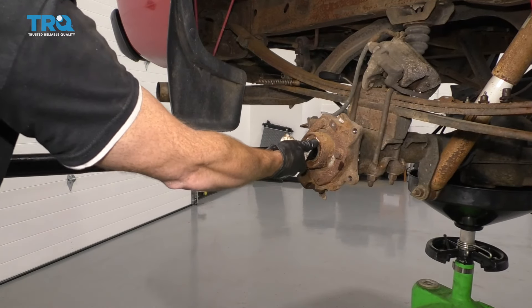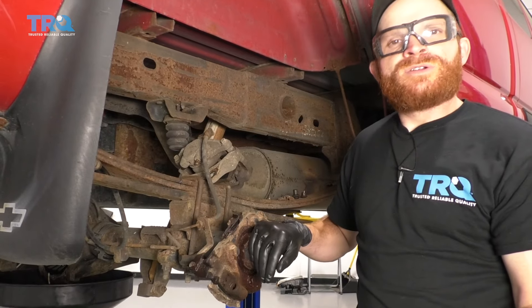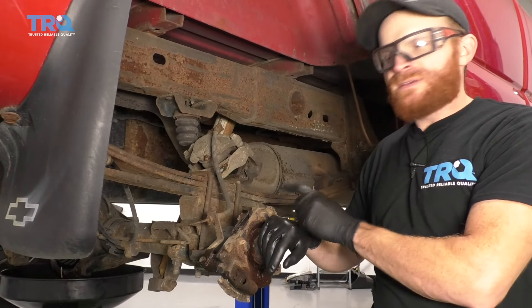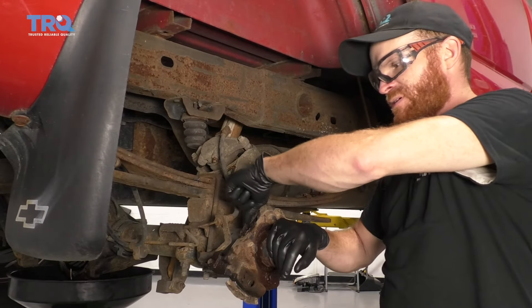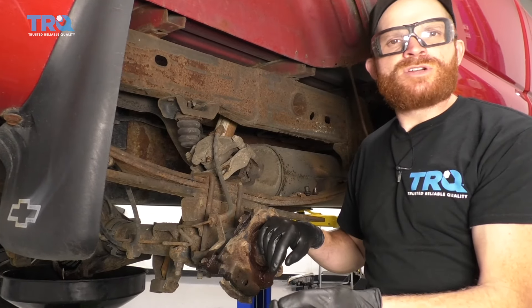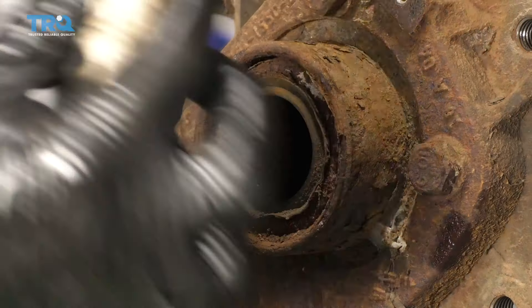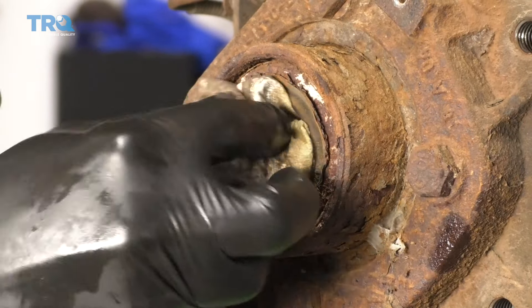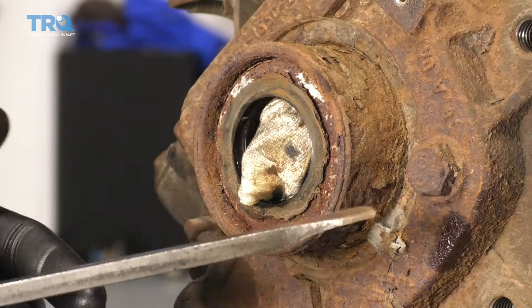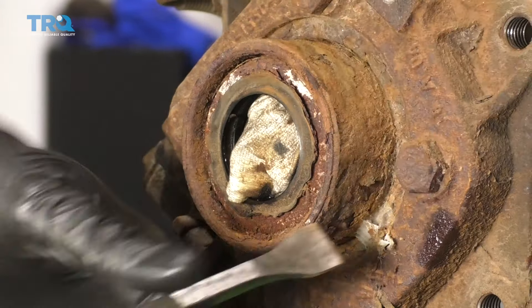I like to just wipe it as I pull it out. Now, just before we continue — the e-brake shoe is missing and the backing plate looks like it's pretty much rotted away; that's not necessarily part of this video. The next thing I always like to do is just take a rag, shove it right inside this hole, and then take something to clean up as much of this rust and rot that might be around this area.